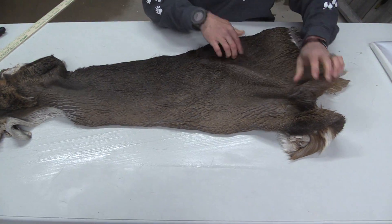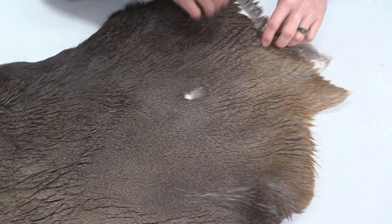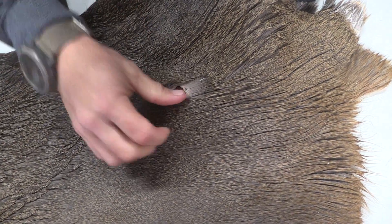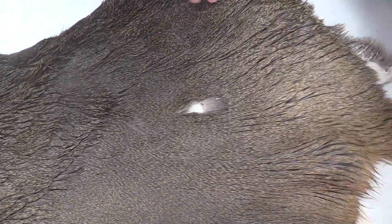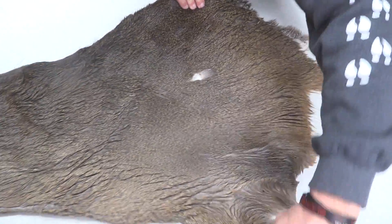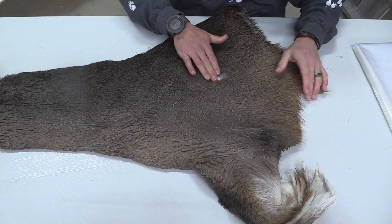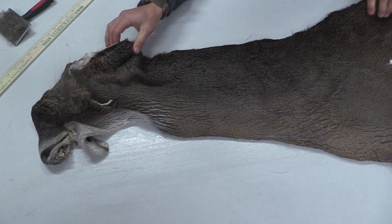Now on the left side of this one, there is a broadhead hole. It's not a big one — a triangle hole right there. You can see where it is; it's going to be right on the front side of that shoulder. So this one can either be sewn up or it could actually just barely get right on the edge of that form.